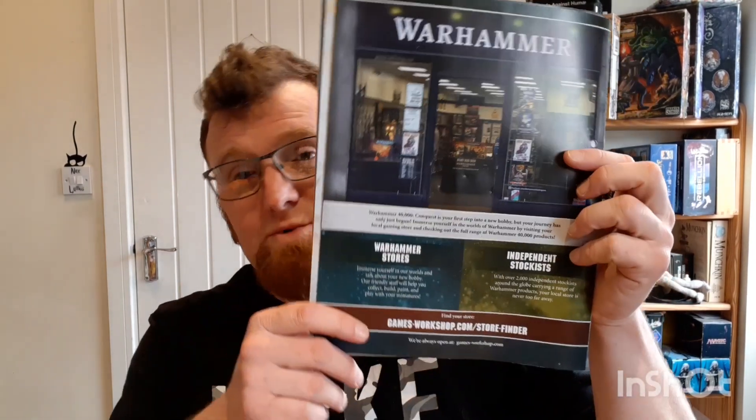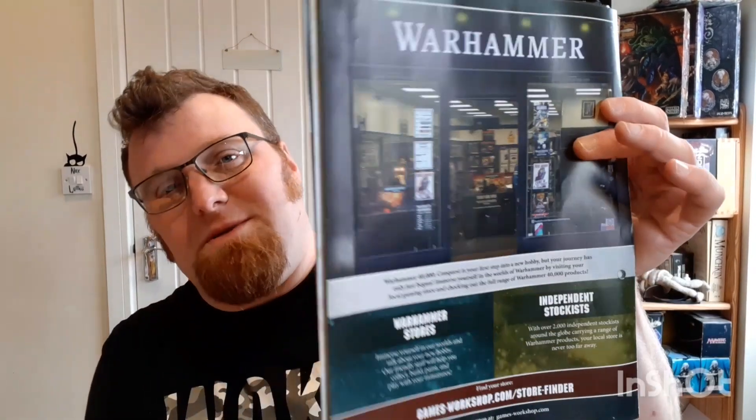On the last page: no more next weeks, nothing's coming — it is over. Cry cry. But there's a picture of a Warhammer shop — please comment if you know which one it is. It says 'Before you get Conquest, your first steps into a new hobby. But your journey has only just begun.' After 80 issues I think you're fairly solidly along. It says to immerse yourself in the worlds of Warhammer by visiting your local gaming store and checking out the full range of products. With over 2,000 independent stockists around the globe, your local store is never too far away.